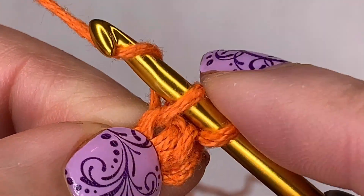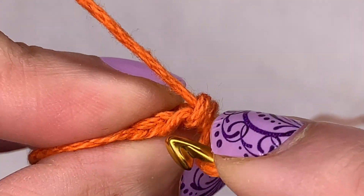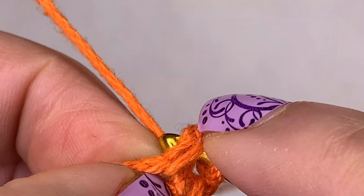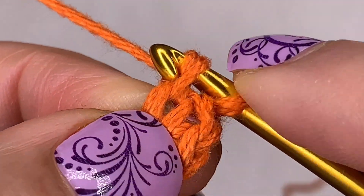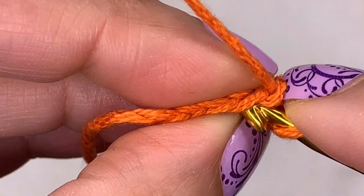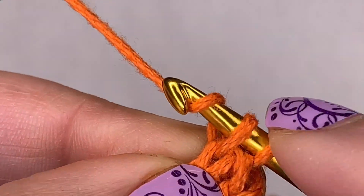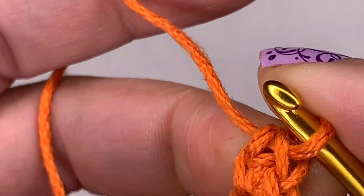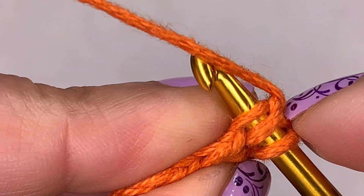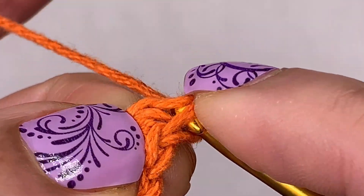Yarn over, come through — that's your setup. Now yarn over, pull through one loop — that's the chain. Yarn over — that's your single crochet. Let's do it again: two strands right there. Yarn over, get ready to make that chain — yarn over, pull through one only, that's the chain — yarn over, pull through these two, that is the single crochet. Once you get used to it, it will go so fast and you'll love it. You can even say it to yourself as you do this: go under these two strands, yarn over, set it up, yarn over make your chain, yarn over make your single crochet.